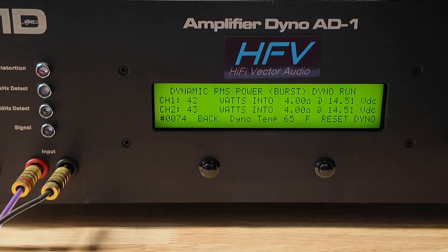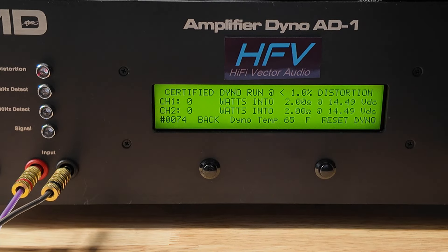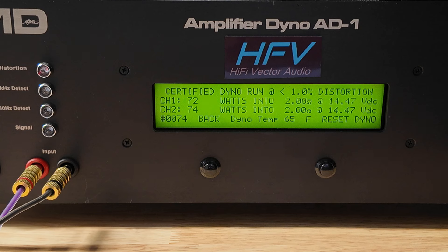Definitely didn't do rated power. Let's go ahead and get ready for the 2-ohm test — this is supposed to do 100 times 4 at 2-ohm, so we'll see if that even comes close. Looking for 100 watts. It did not do it — I'm starting to see a pattern here. About 72 watts times 4 at 2-ohm. Definitely not doing what the specs say.